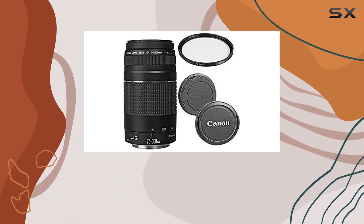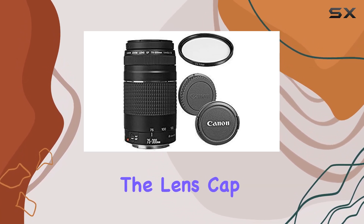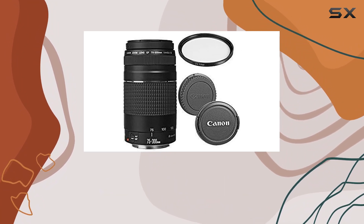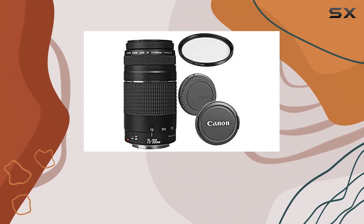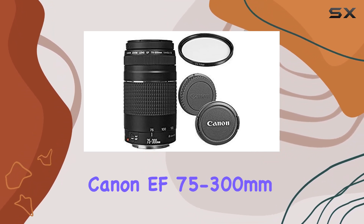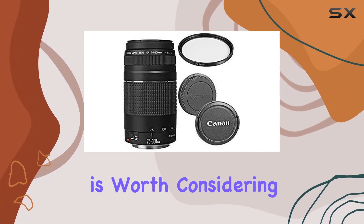In terms of construction, it's a Canon original, ensuring quality and reliability. The bundle comes complete with the lens cap and rear cap. To sum it up, if you're on the lookout for an affordable yet powerful telephoto zoom lens that plays nice with a range of Canon cameras, the Canon EF 75 to 300 millimeters f/4 to 5.6 is worth considering.